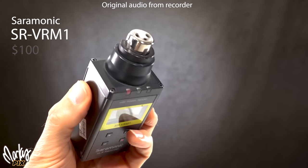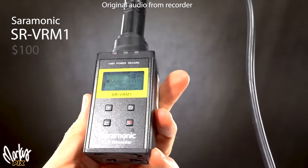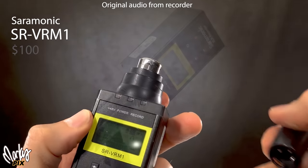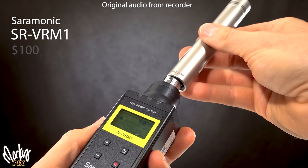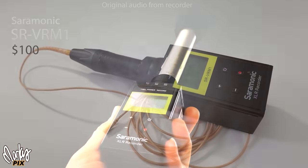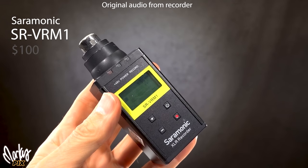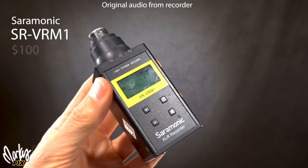This is the Saramonic SR VRM1 linear PCM field recorder — a cute little XLR recorder that connects directly to an XLR mic and provides 48-volt phantom power. It has a nice loud headphone output and I get really good quality recordings with it. I used to use this a lot with shotgun mics on a boom pole — just plugged it onto the end with no cables. I like the Saramonic XLR much more than the Tascam DR10X, which ironically cannot provide power to a microphone.